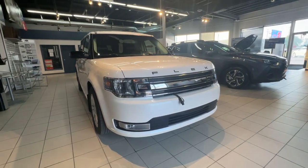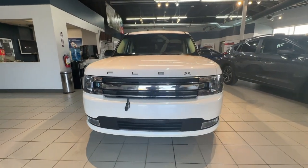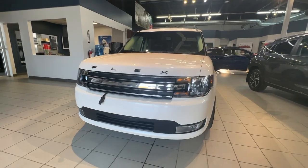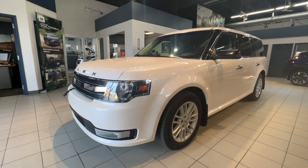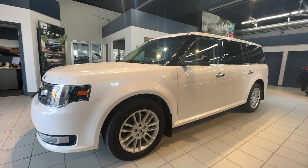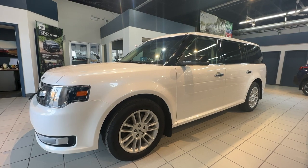This Flex comes with a remote start, block heater, a set of winter tires, and a tote package. It has seating for seven and sits on 18-inch tires. The powertrain includes a 3.5-litre V6 that produces 287 horsepower, paired with a six-speed automatic transmission and all-wheel drive.